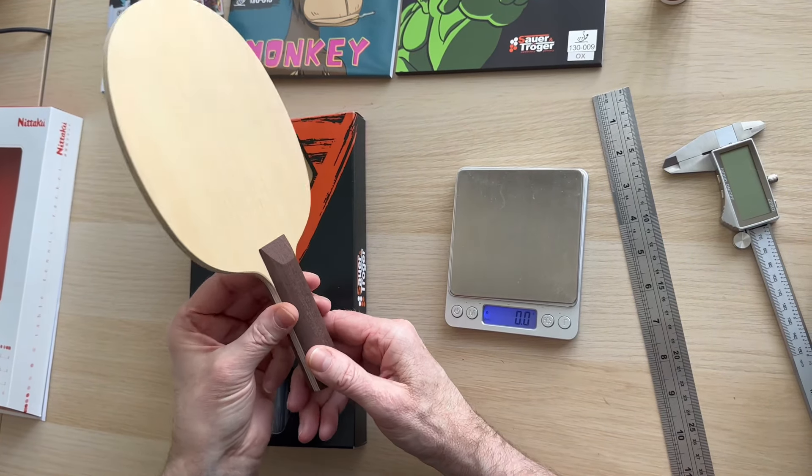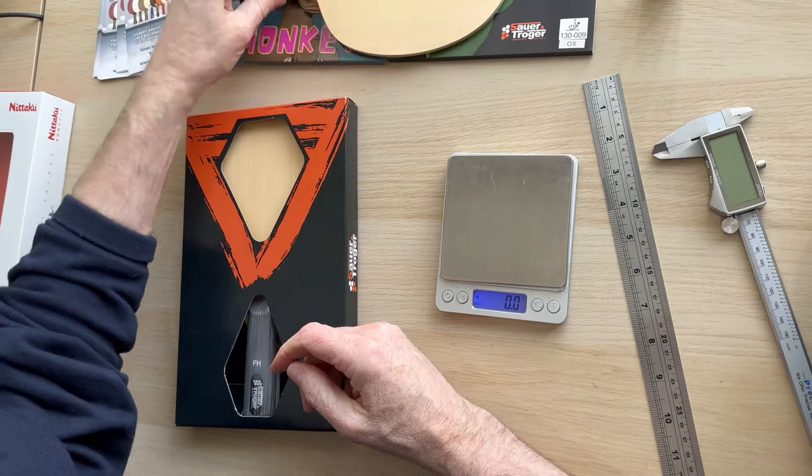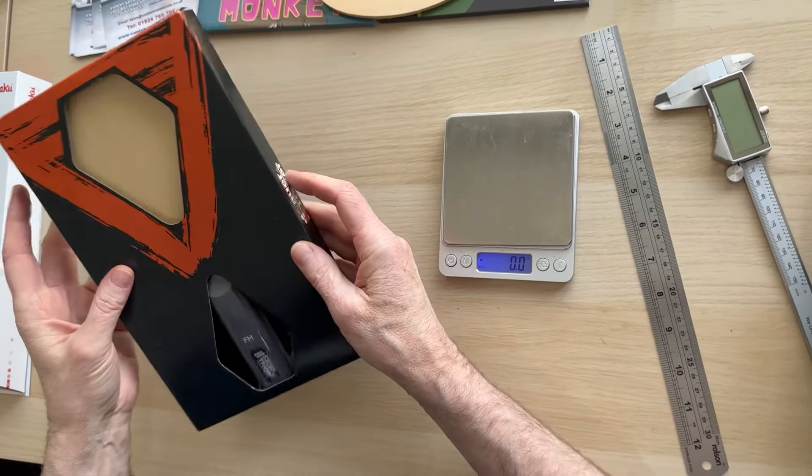The retail price on this one in the UK is £99.99, but in my opinion they're worth every penny.